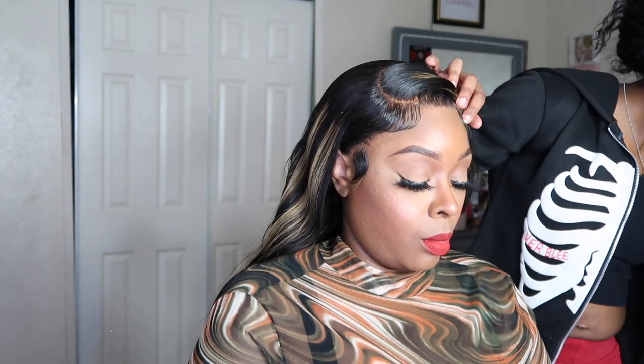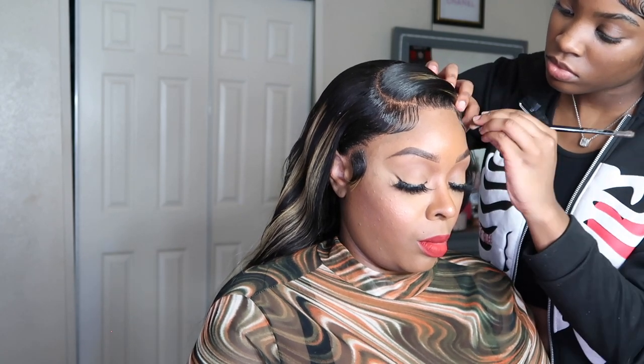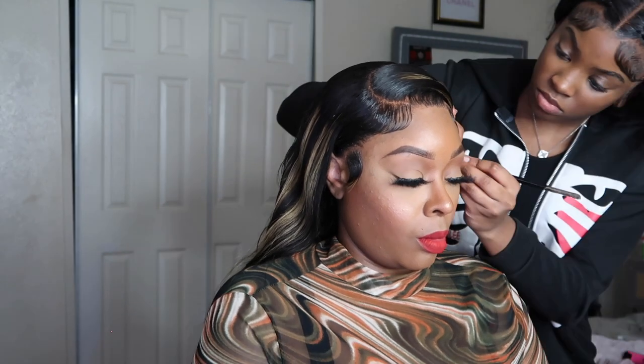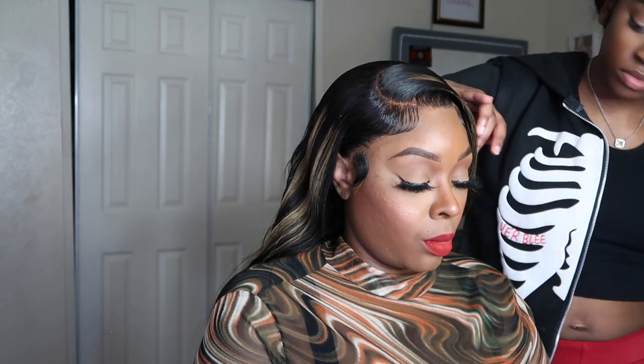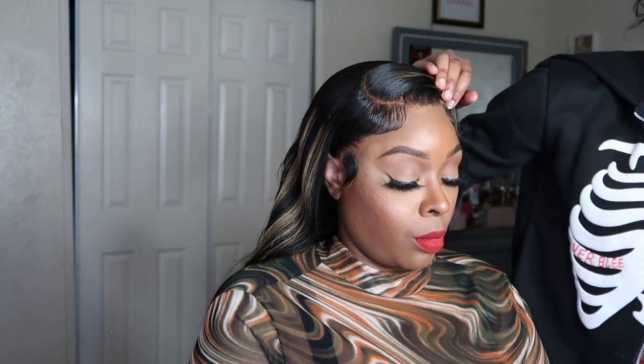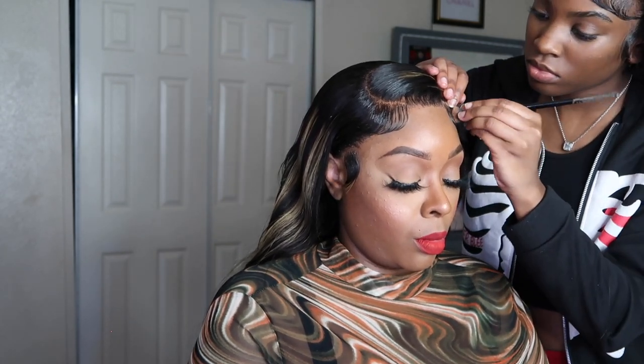It looks super easy and I love it. Everything is blended to perfection. I will make sure I leave the link to Hermosa Hair below — they have Lip Pay, Quad Pay, and all of those payment options if you don't want to pay for your wig all at once. They have different types of wigs: straight, curly, bobs, colored, black, brown — whatever you want.